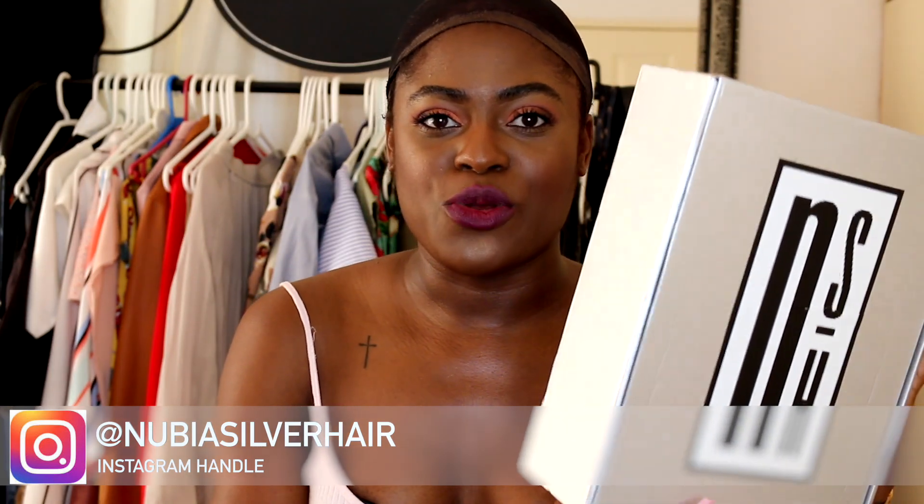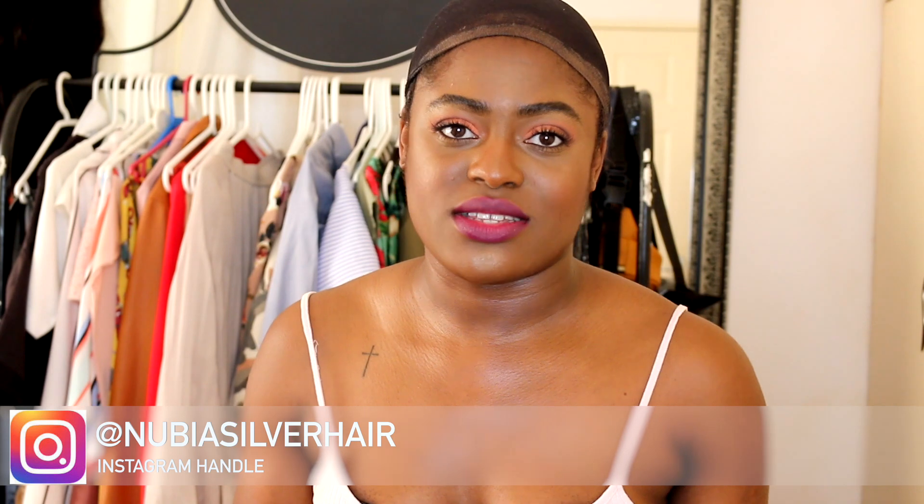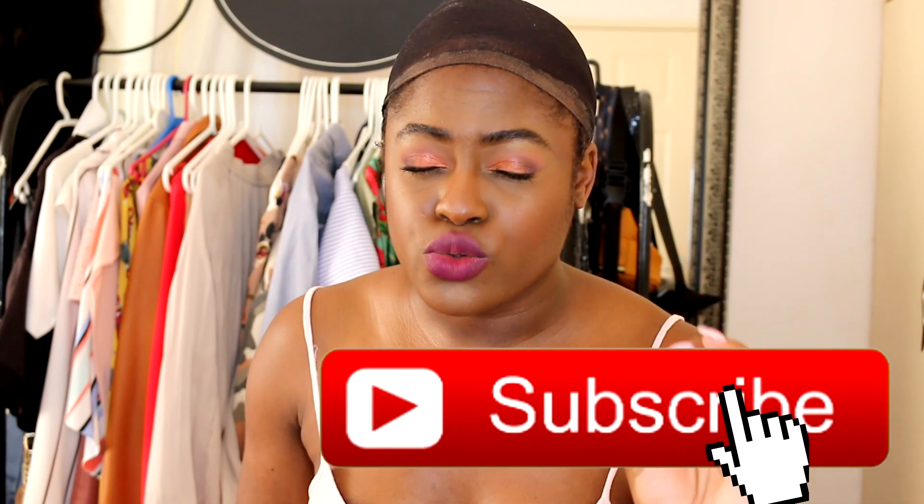I got this hair from Nubia Silver Hair. She had run a giveaway on her Instagram — you can find her at bombdebby. I had entered the giveaway and I did not win. But surprise, she later announced two more winners and I was one of them. What we won was 50% off any custom made wig that she makes, which is really cool. The wigs are pricey, but they are super amazing quality hair, so I'm not even mad at the prices because the price matches the quality.